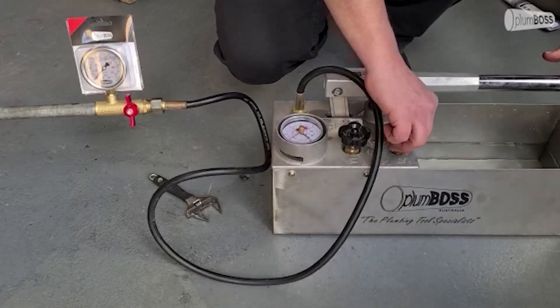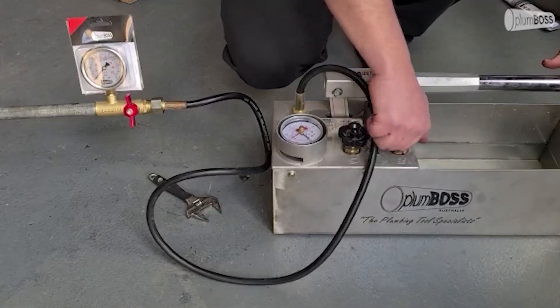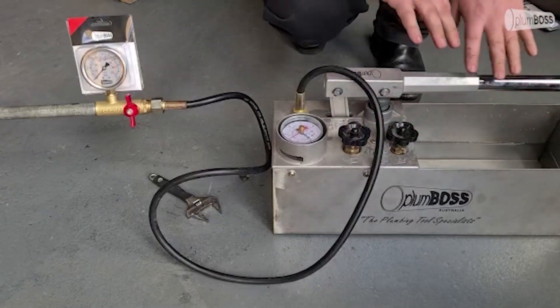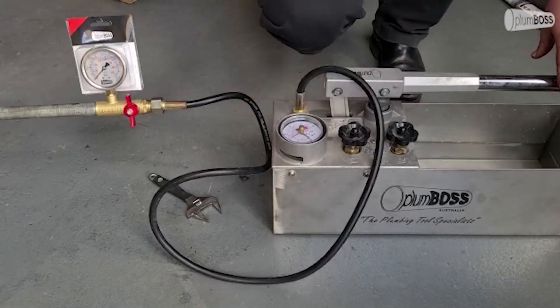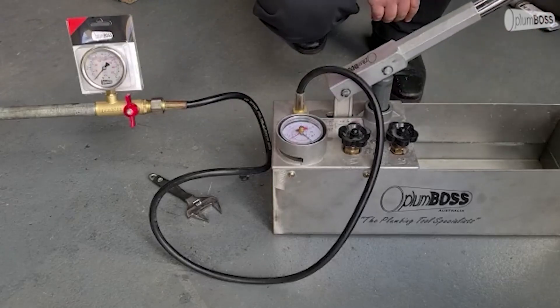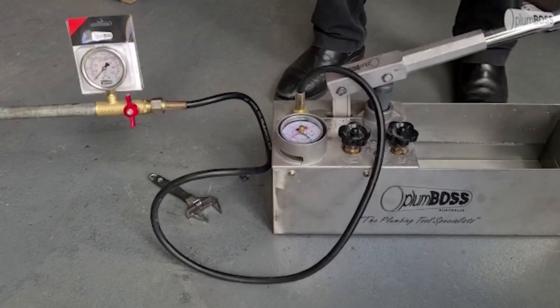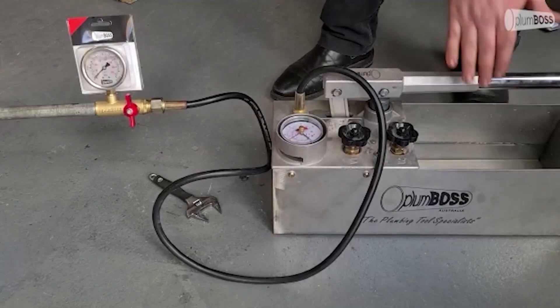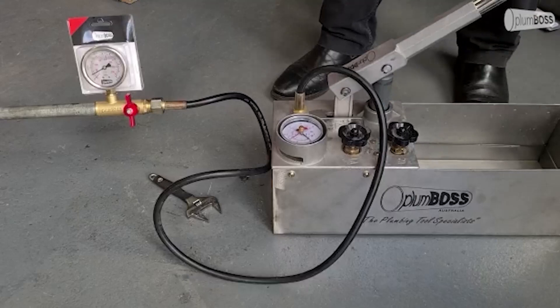When I turn off the first valve, which is V2, that then makes it so that when we're pumping, the pressure will be built up slowly in the piping system. So I can start pumping this system now. And now instead of going back into the bucket, the water's going into the piping system.